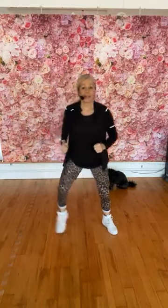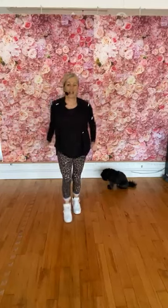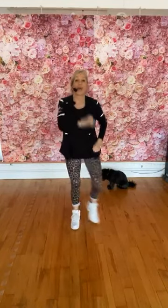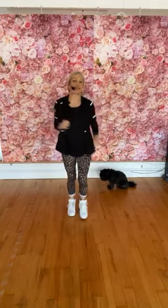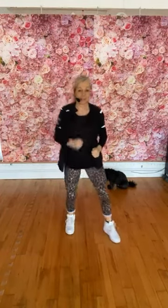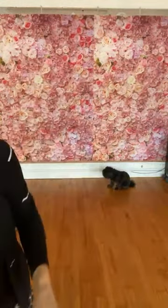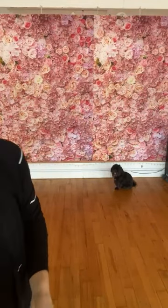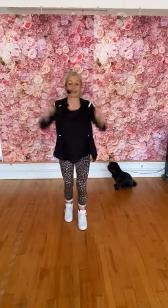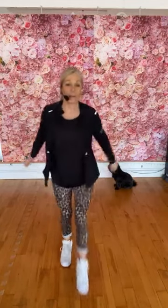I'm going to cut that down: wide, wide, wide, wide, in, reach. And again — wide, wide, and in, reach, stretch up. One two three four, reach. Last time — one two three four. Now walk forwards for three, two, one, and back.